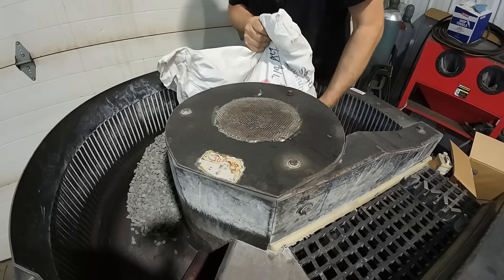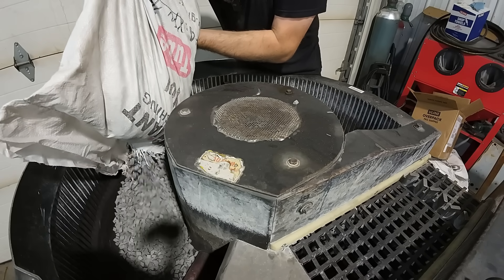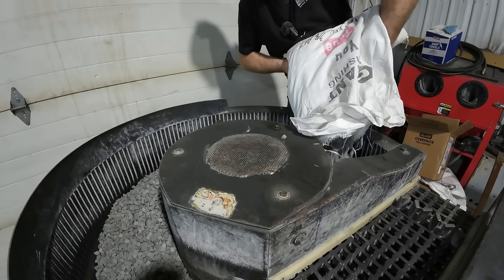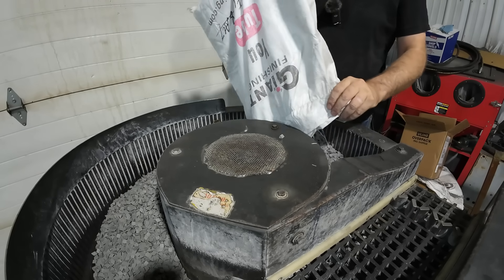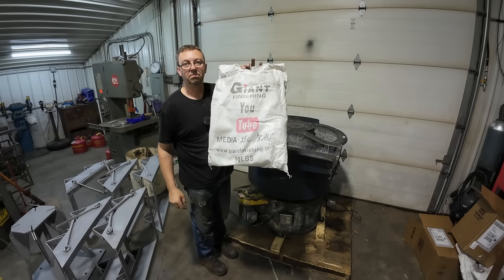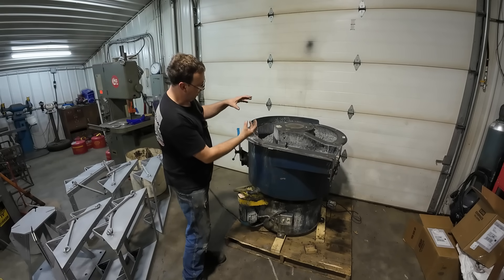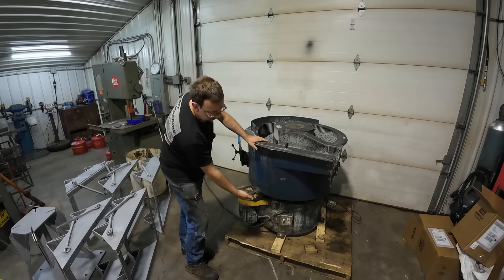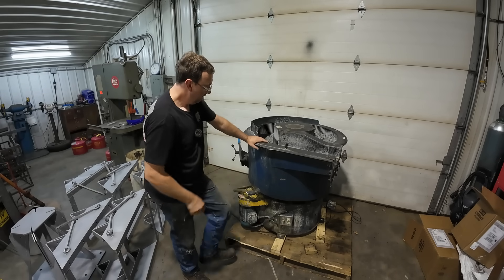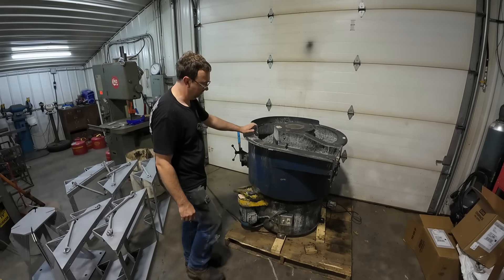So let's go ahead and turn it on and see how it works. I got all the media in there. And actually, if you guys are interested in learning more, Giant Finishing is on YouTube — they do have videos of their machines. The way these things are built, there is a shaft that runs through the center here, it comes down, there's an offset weight underneath, and it's mounted on springs. There's the power switch down below. Let's power this thing up and I'll be ready to shut it off real quick if she starts dancing around.